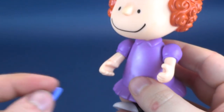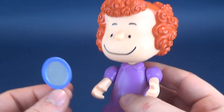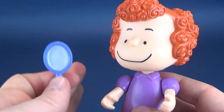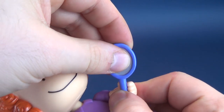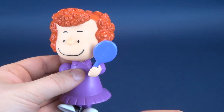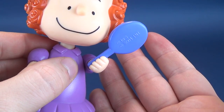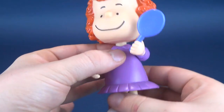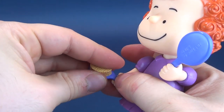It almost seems as if whoever was designing these didn't do that final last check — we've just made the figure, we've made the molds, all that. Should we distribute these to the store? There should be that one last person doing quality control. Why not, before we ship these out, let's see if the accessories actually fit. I've got something fit here, but it almost looks as if the mirror is sliding back out of her hand. The brush — I'm not faring any better with it no matter how many times I try.